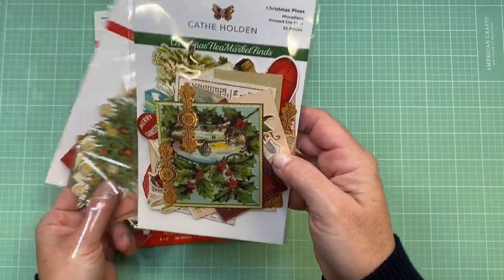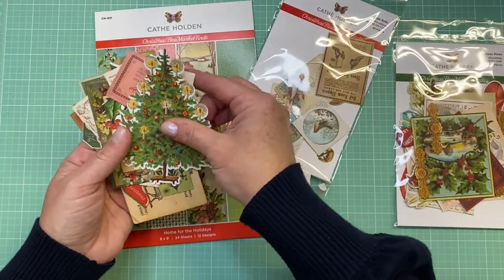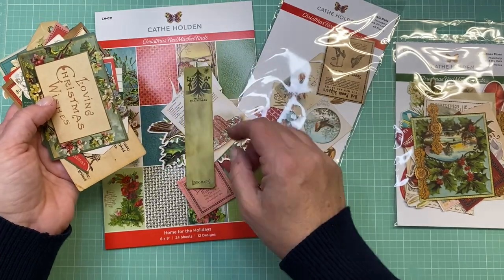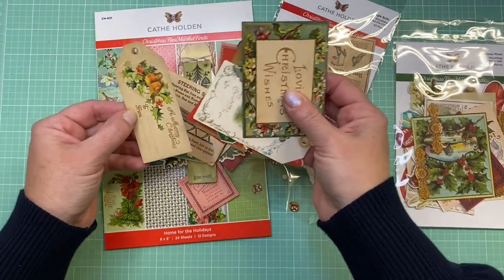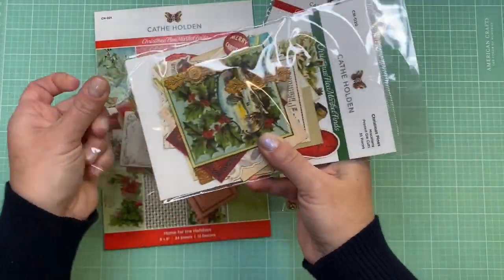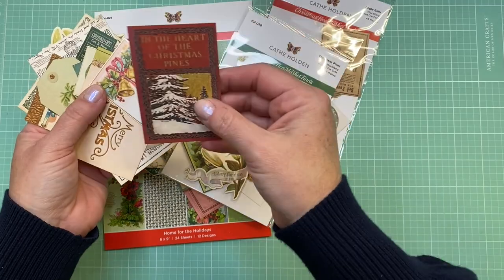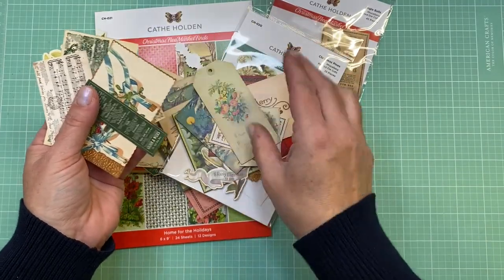One of the ephemera packs is called Jingle Bells and one is Christmas Pines. Christmas Pines has more tags, and Jingle Bells has more different-sized pieces — Christmas trees, birds, little recipes, a bookmark. The tags are so cute. Christmas Pines also has more ephemera type pieces and tags. I'm so excited to work with these.